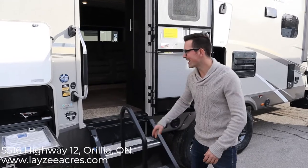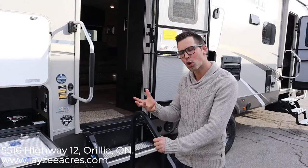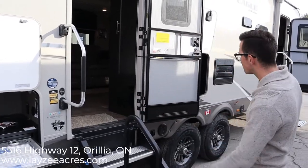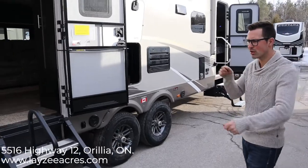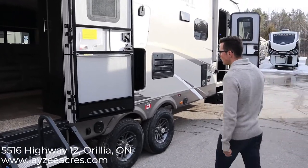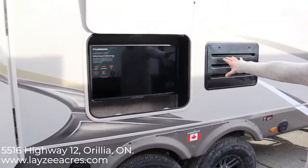This trailer has a climate shield built in, which means the underbelly is kept nice and warm off the furnace. It's got solar prep, and all the doors are keyed alike so just one key for every door. And inside here behind this panel we have our outside TV built right in.